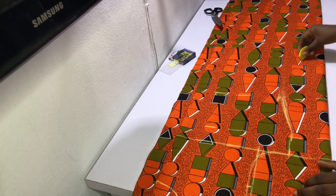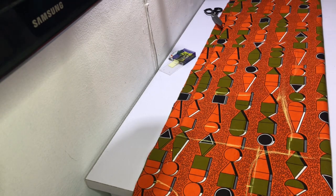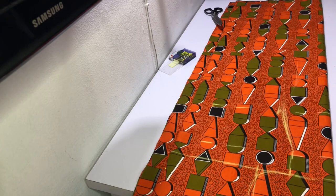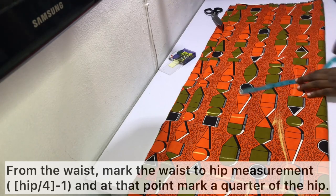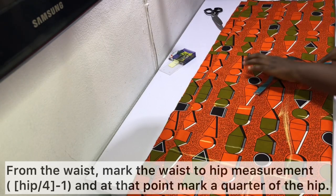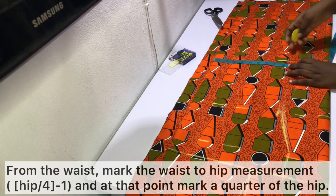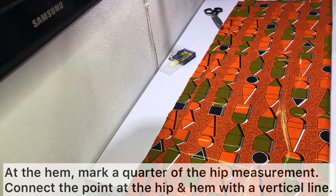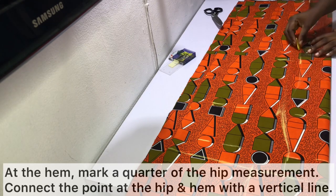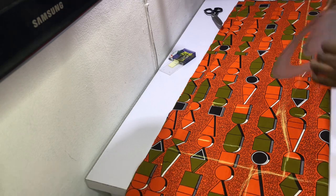At this point, depending on how you like your top, you can either take it straight down from the waist measurement. However, I wanted mine to have some shape and definition, so from the waist point I recommend marking the waist to hip measurement — the formula is hip measurement divided by four minus one inch. At that point, mark a quarter of the hip measurement without adding any allowance, at both the hip point and the hem point. Then connect the hem point and the hip line point with a vertical line as shown.